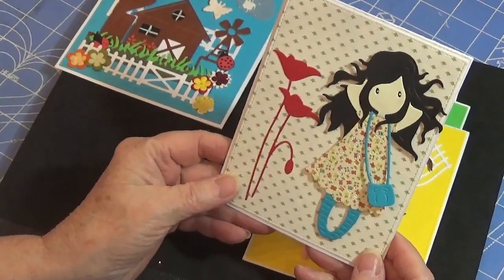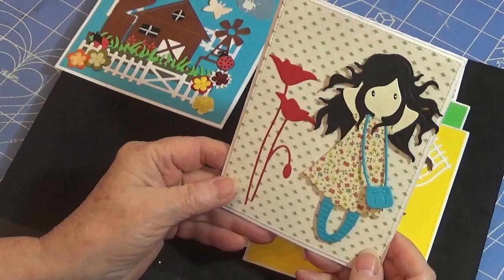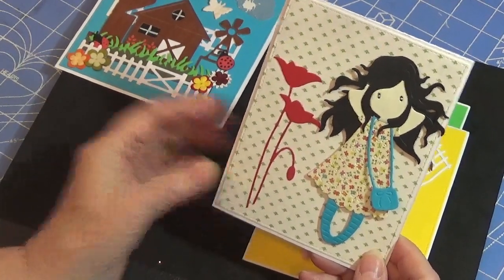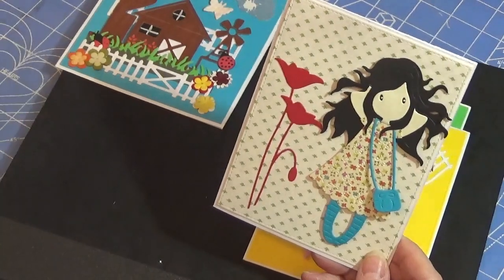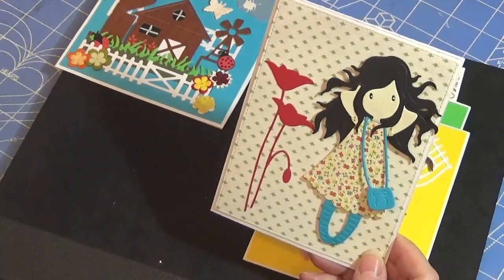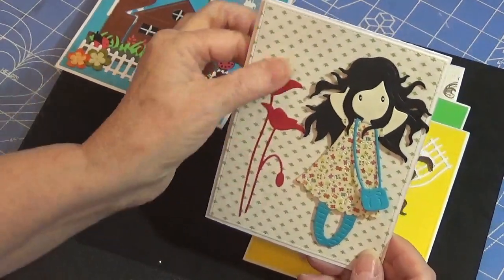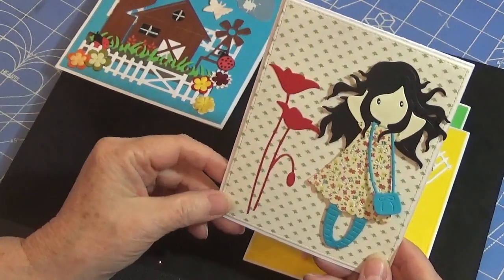This little girl has got her little purse and she's off shopping, I guess. Again, this was another one where I wasn't quite sure what I wanted to do — I didn't want to go overboard. So I just took this beautiful flower die and cut it out and put it there.